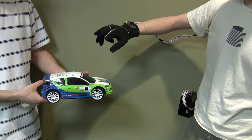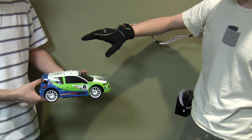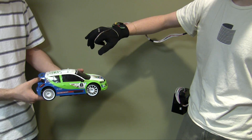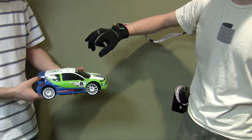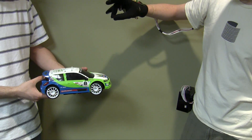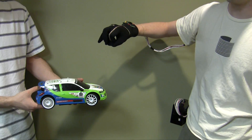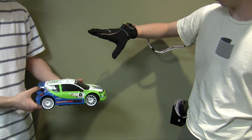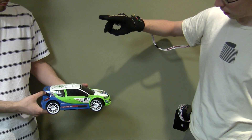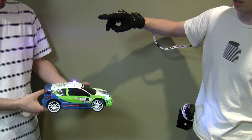When I flex my finger, it accelerates the car, and when I release it slows down. That's an analog movement, so it goes faster as I flex my finger more. If I hold my ring finger down and flex, the car goes in reverse. If I press on my pinky, I can activate first the headlights, then the sirens. And if I press harder, the siren sounds as well.